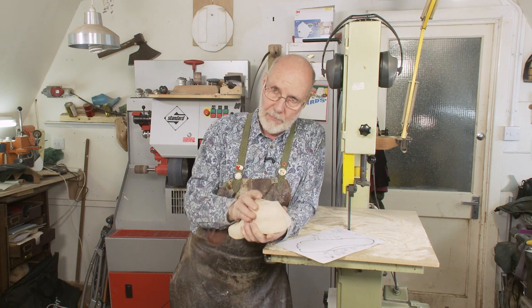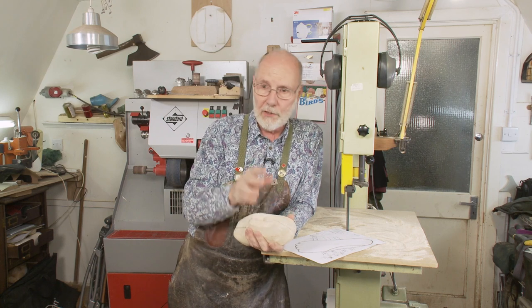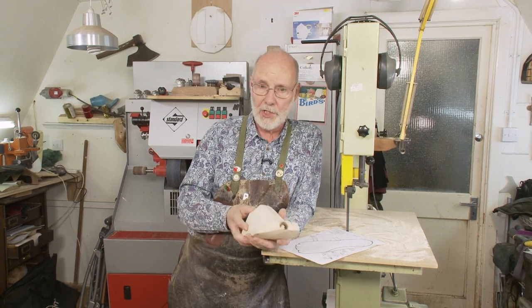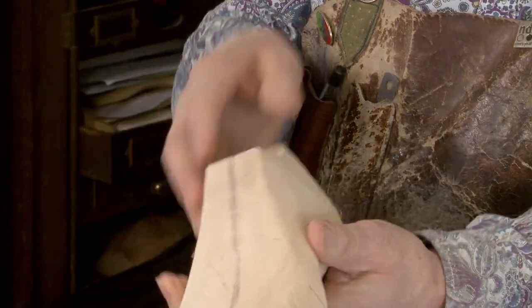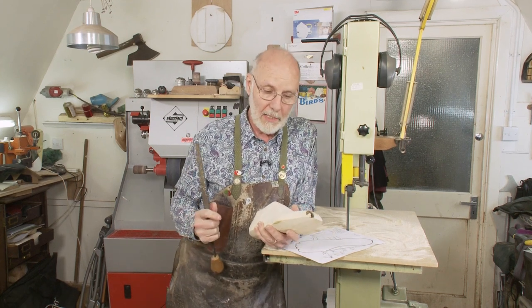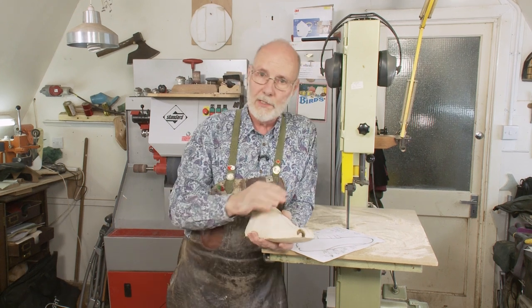Apart from getting the shape, I could spend another 20 or 30 minutes with a rasp and be ready for the sandpaper. But what I'm going to do now is show you how to use a more modern sanding machine, which will take it all down much faster. There's no secret to using the rasp — I'm not hiding anything, just go out and do it. It's not easy.